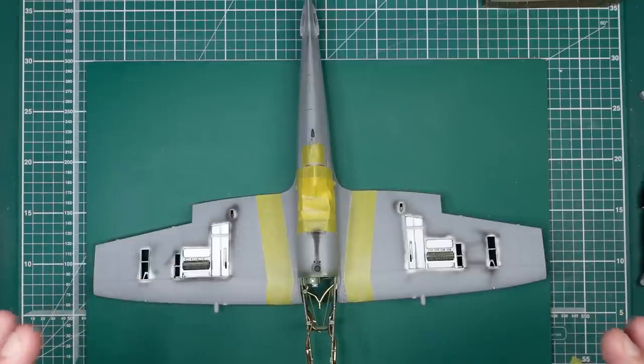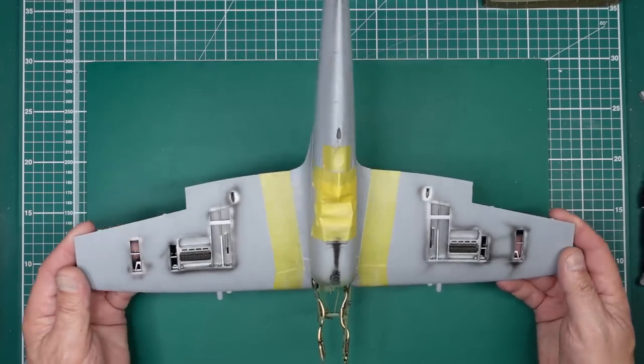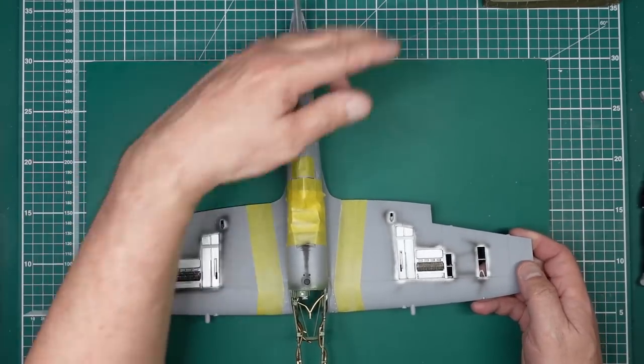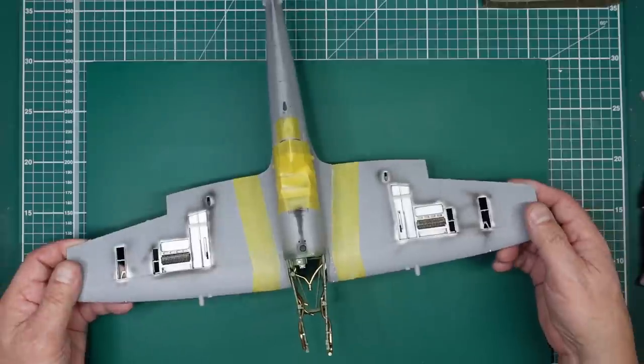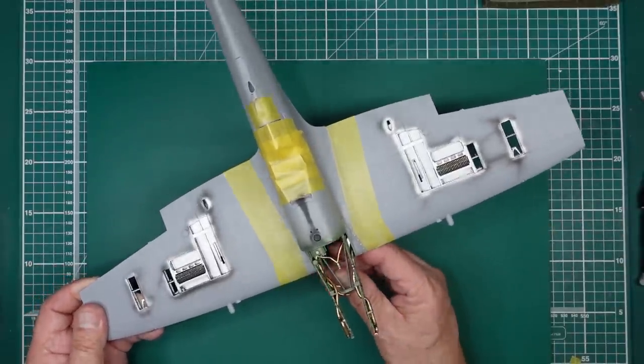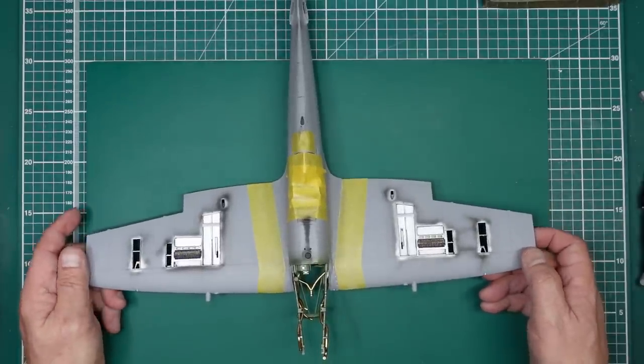So basically, we have the model here — the fuselage is built up, all of the tail feathers are done, wings are done, and the engine bearer is in but not glued in case it needs any adjustment.